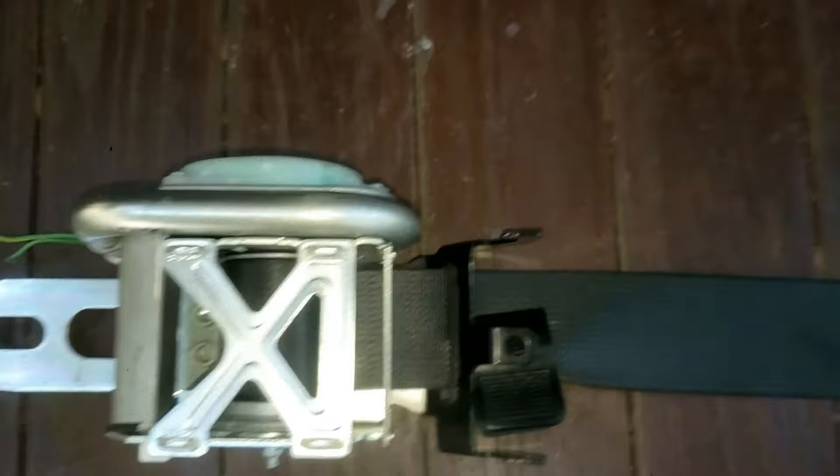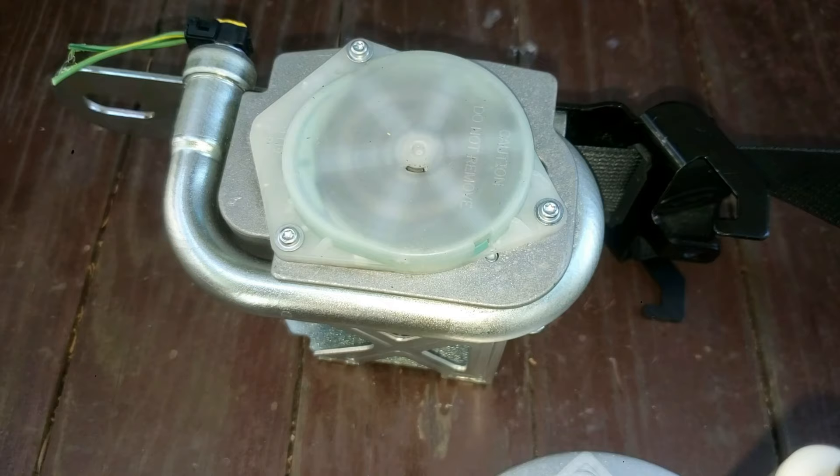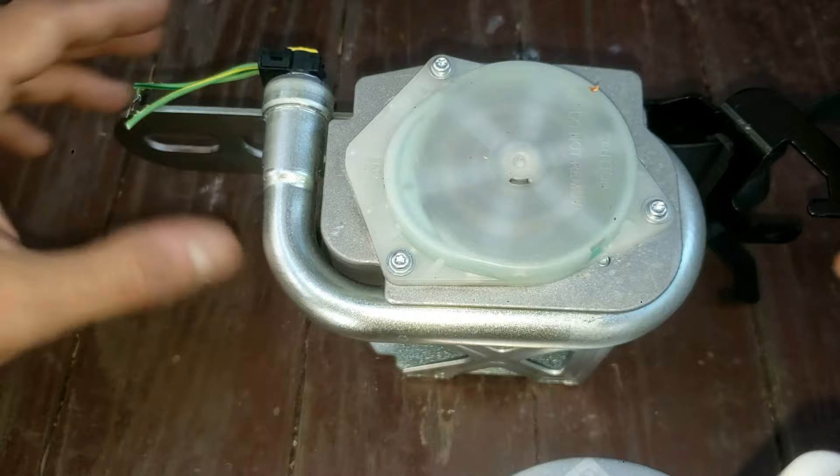Now for the winder. The reason this side is taken off is if you want the seat belt to feel tighter, because the belt feels loose. Likewise, you can adjust this if your belt is tight and you want it looser, which is usually not recommended. You need to decide if you want to do this side or not. Please mention in the comments if you think this winder should be removed or if it's not necessary.